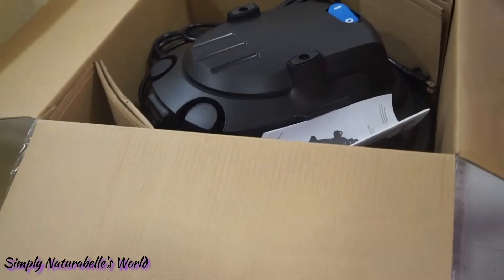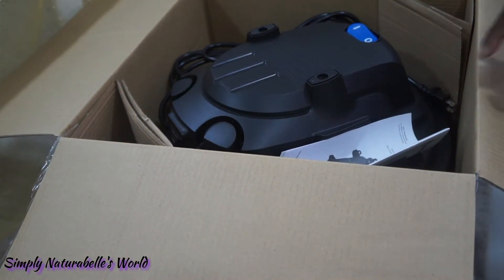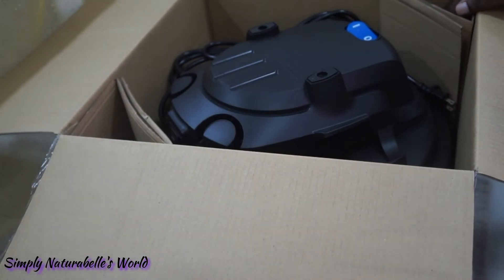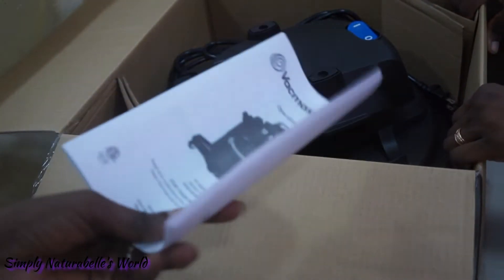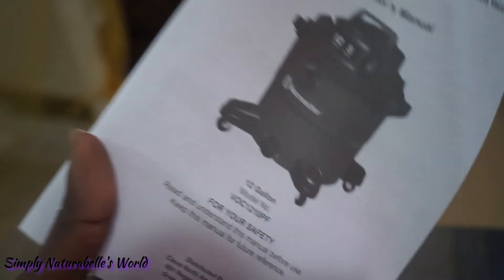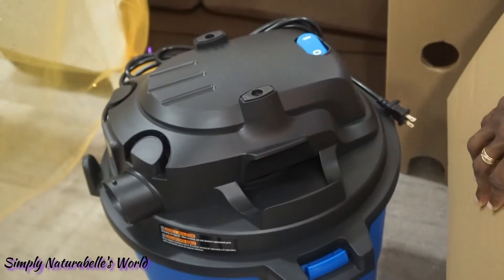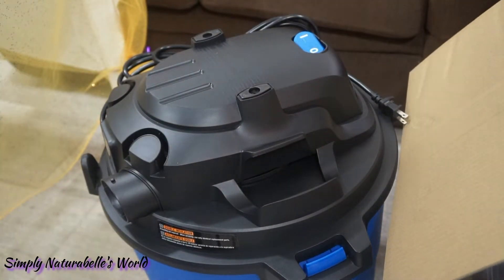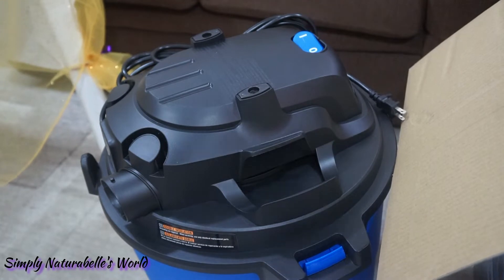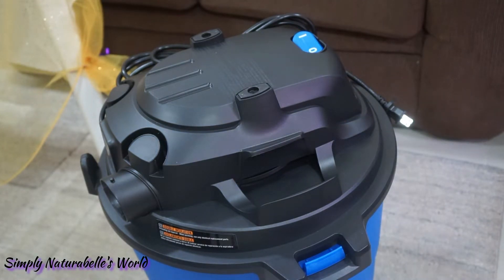Hobby would normally scrub it and hang it out to dry, but this wet season and the way the rain comes sometimes, it takes about a week or two for the carpet to dry. It's actually what they call an area rug. This here is the manual.